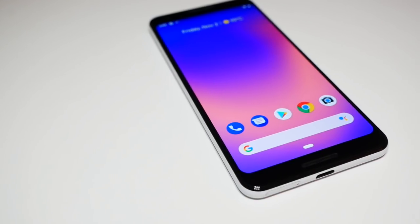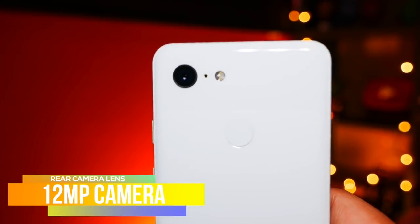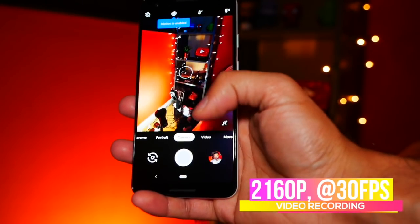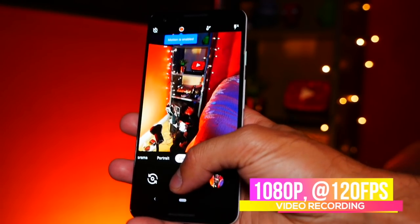They've still opted for a single rear camera at 12 megapixels, but the software behind it gives you crystal-clear photos, especially in portrait mode — I still think the Pixel 3 is going to be one of the best contenders in the upcoming six months. For video recording, it does 2160p at 30 frames per second, 1080p at up to 120 frames per second, and 720p at up to 240 frames per second.